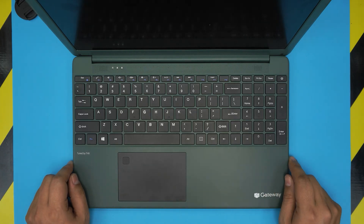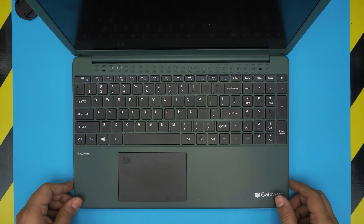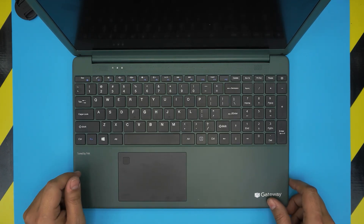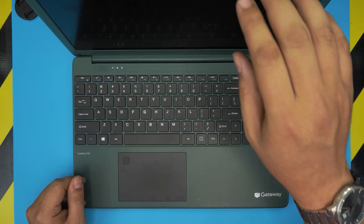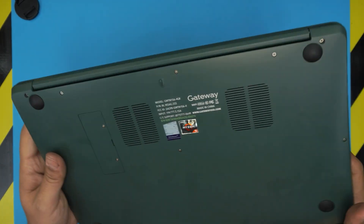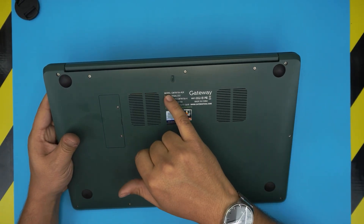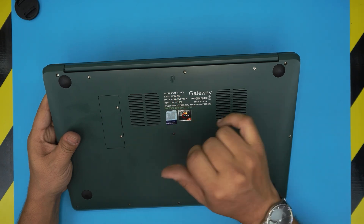Hello everyone, how are you doing today? I'm back with another video. Today we have a Gateway laptop here — this one is a Gateway GWTN 156-4GR. That information can be found on the bottom of the laptop. If you flip it upside down, right there it says model number GWTN 156-4GR.